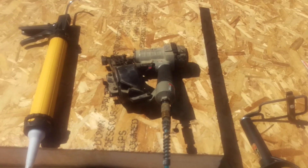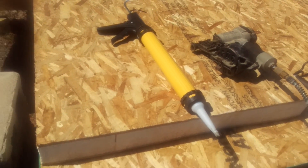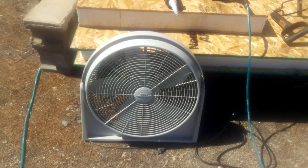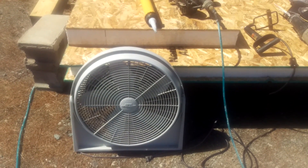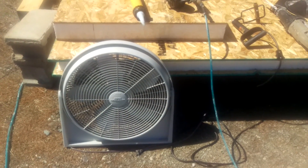We've got a sawzall, a hot knife which is basically a branding iron, a pneumatic roofing nailer, and over here we have the industrial strength dripless caulking gun. To top it off, a fan — I use that when there's no breeze and I'm doing the hot knife, since the foam fumes are noxious and blowing in my face, so I use the fan to direct the draft away.